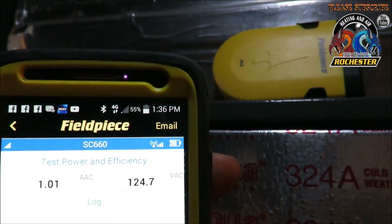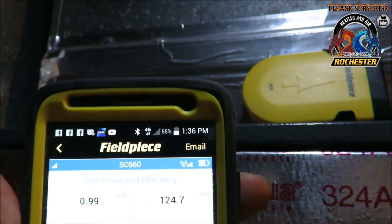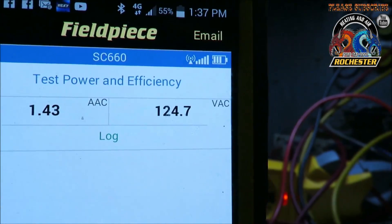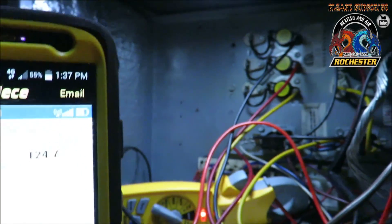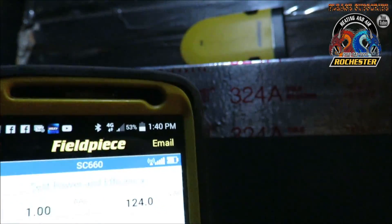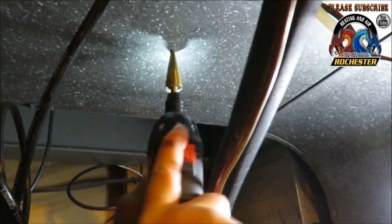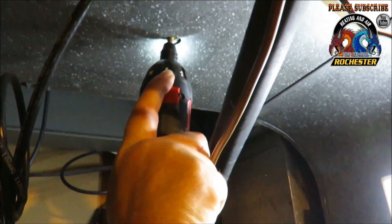We've got the door back on our Goodman. We're testing to get our EER — we're getting our voltage measurement and our amp draw. It looks like we're running at 1.00 amp and 124 volts. I wanted to show you real quick that it does make a big difference not having that door on. We got the other side hooked up and it's pretty close. We're going to go out and get our outdoor measurements, but the key is to keep that door on.